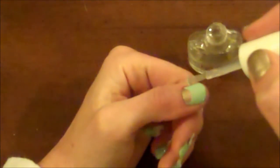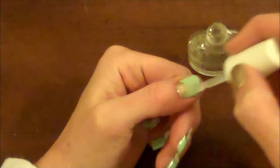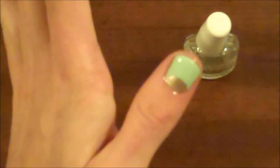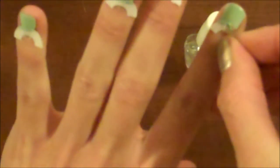It's going to look kind of funny at first — it'll be kind of raised up a little, but that's okay. Once you put on your top coat over everything, that ridge goes away and you're left with a perfect half moon. Repeat that for all of your fingers.